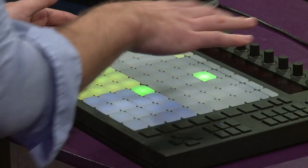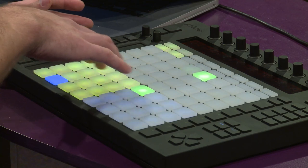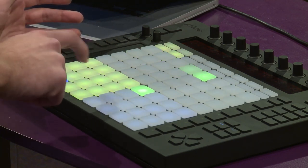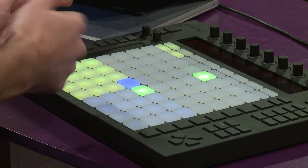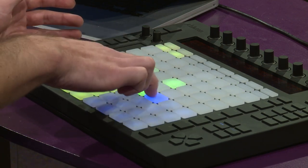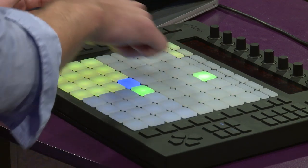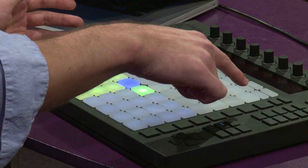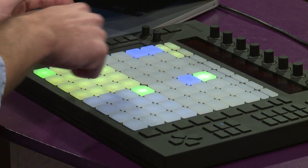Over here in the bottom left corner is my drum rack. Right now I have 16 different samples loaded in. Over here, this is choosing my loop length — I'm on two bars, three bars. I'm going to go back to one bar, and up here you can see the step sequencer. What's cool is you can draw in your beat.